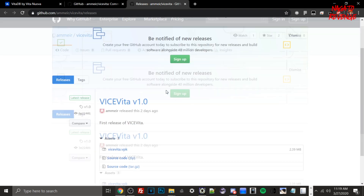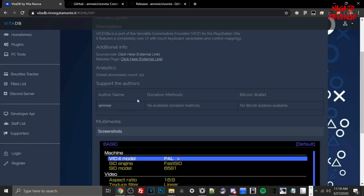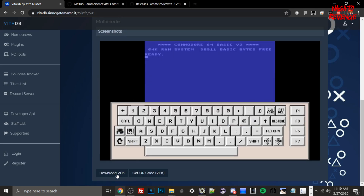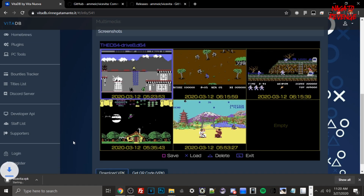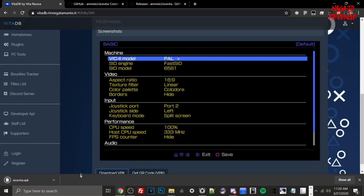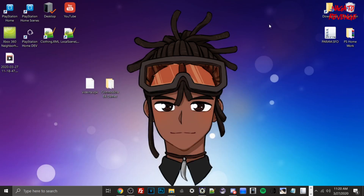You can check out some pictures of the emulator on the page, and if you want to check the source code there is a GitHub repo as well as a release page. You could compile it yourself if you're a developer. Either download it from GitHub or from Rinascita — just hit the download VPK button and it will download the actual VPK. I'm going to cancel this and go to my desktop.